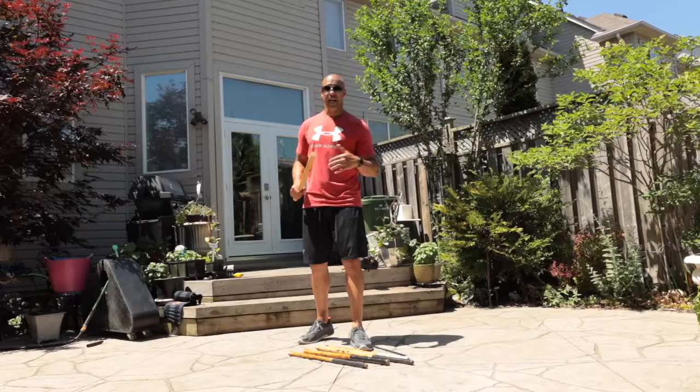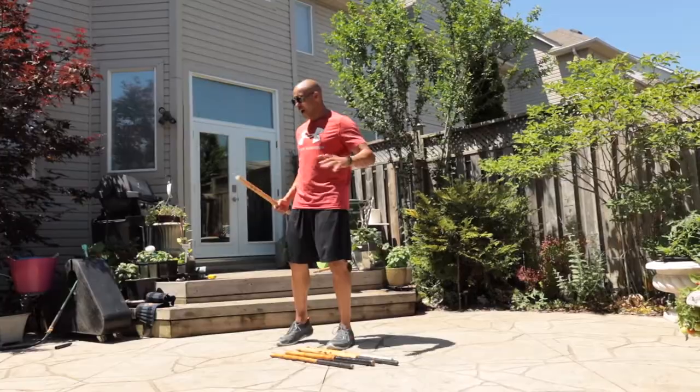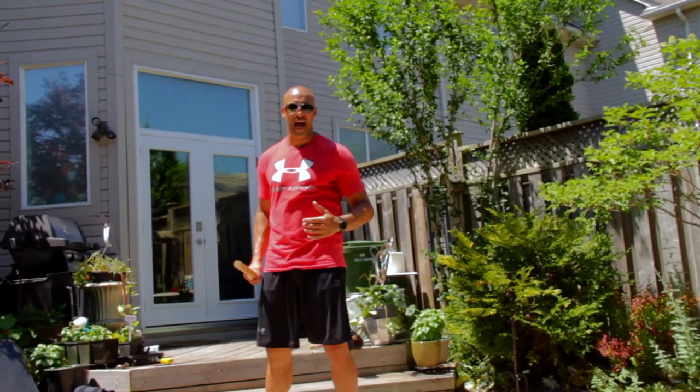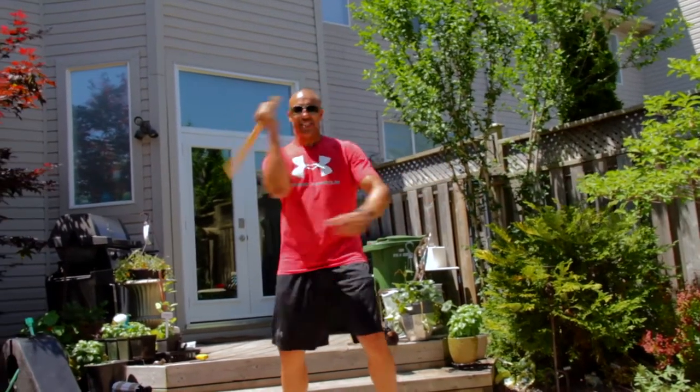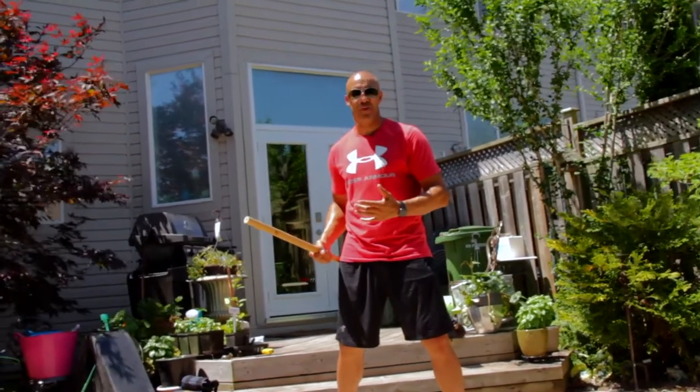But not unpractical either. In a real life situation, you're running down the street and you find a dowel, you break it in half and all of a sudden you've got two dowels — just like you learned watching Jeff Speakman in The Perfect Weapon.